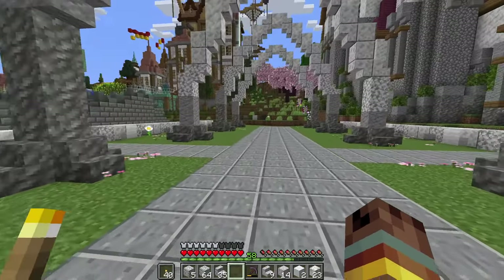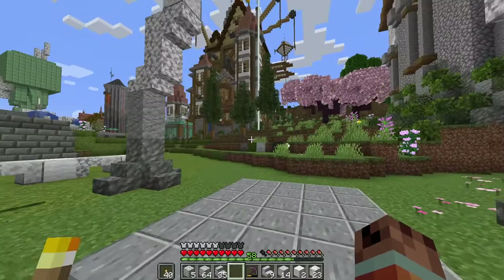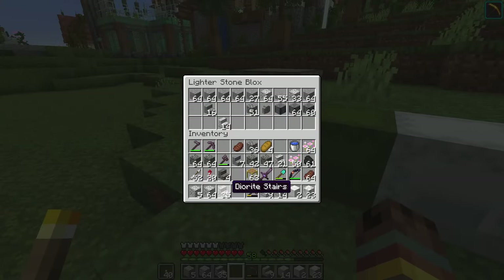I want to use birch leaves to decorate the whole thing, but I don't think I have any. We'll need to empty the inventory and fly out to the birch forest to grab some.